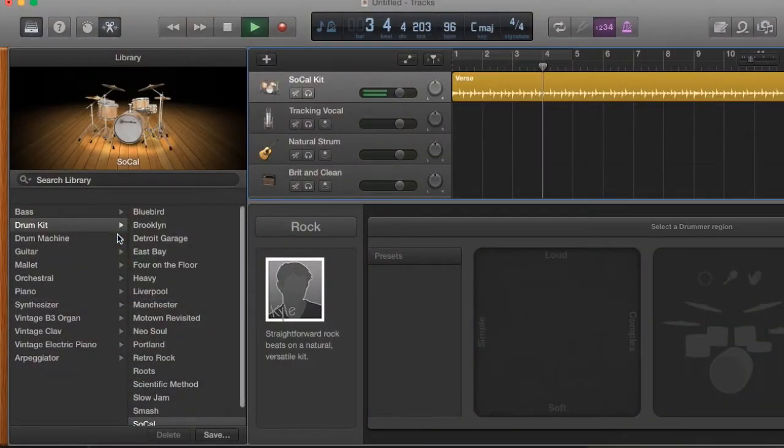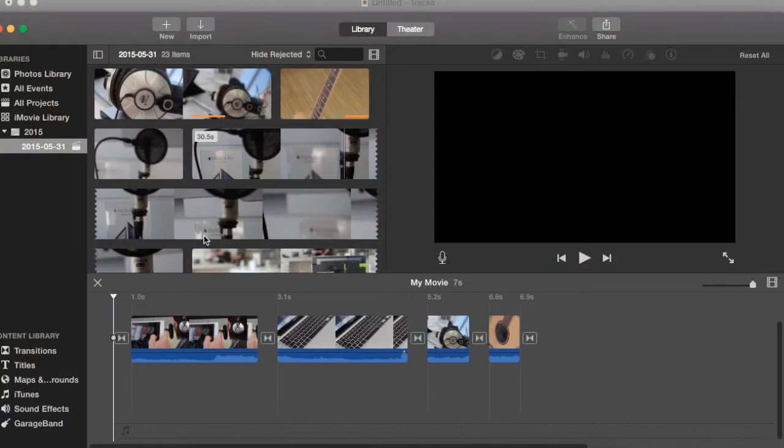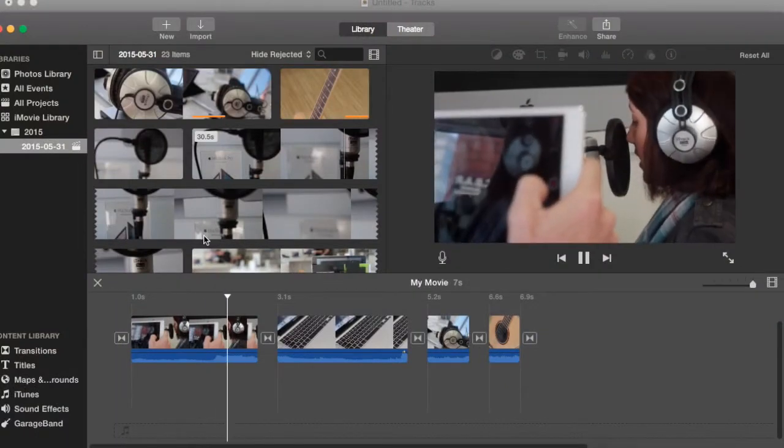And what's awesome is that these devices — MacBooks, iMacs — they all come stock standard with some really cool software, whether it be GarageBand to make songs and do all sorts of stuff, or iMovie to put a quick little movie together of your daughter's ballet recital or your son playing soccer or something like that.